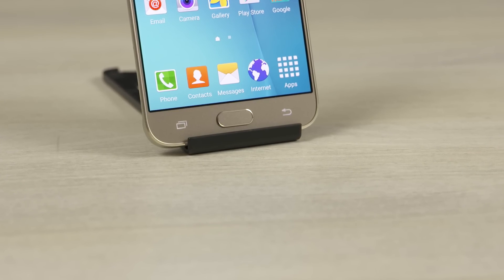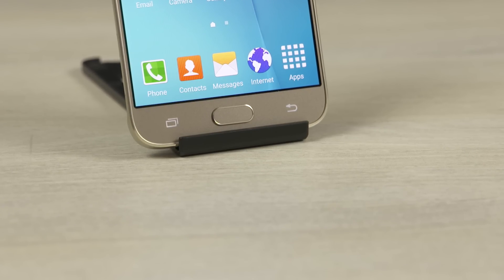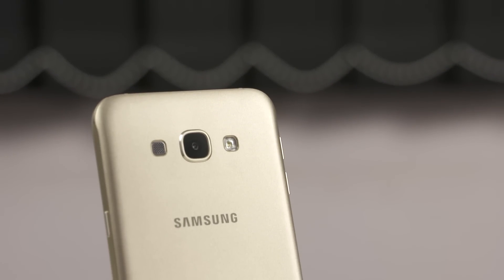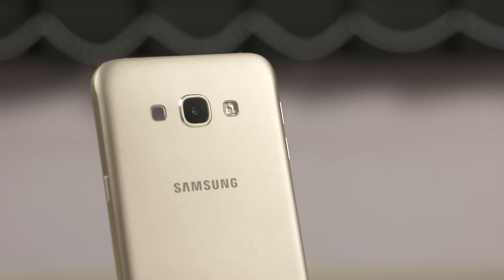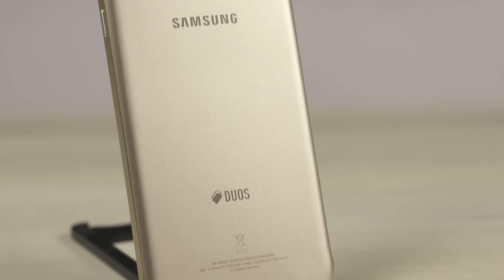As with other phones in the Galaxy A line, the A8 doesn't have a notification LED either. To the back, we have a 16 megapixel rear camera flanked by the speaker and the LED flash. Lower below, the Samsung branding, and at the bottom, Dior's branding.